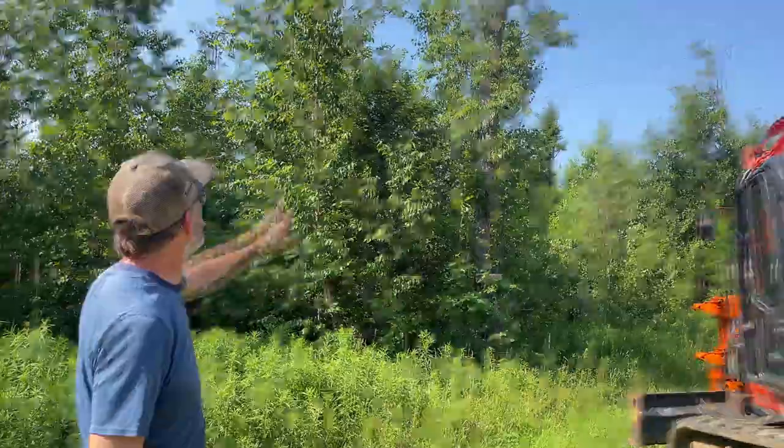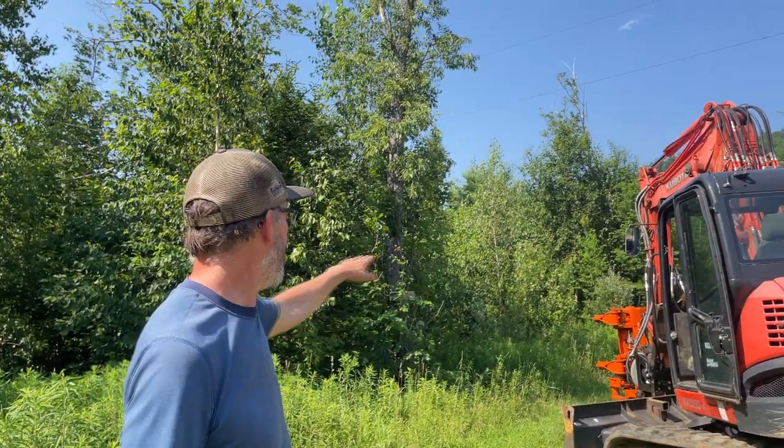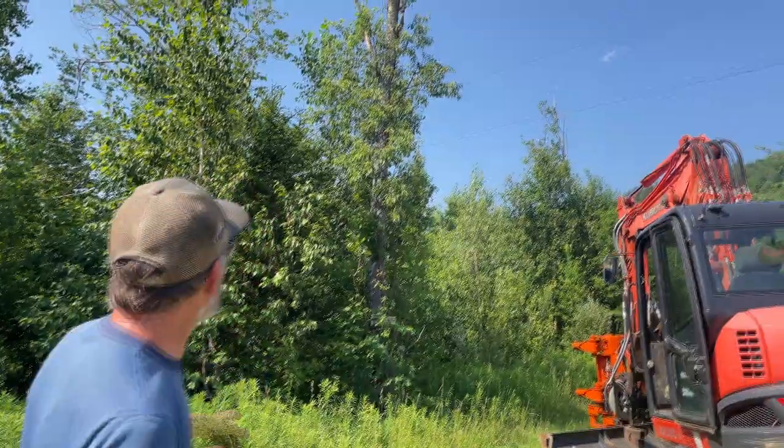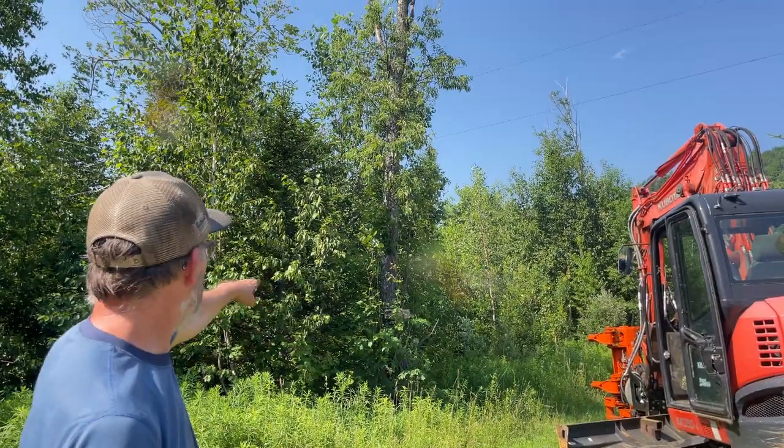We're going to cut this tree first. It's a cherry tree, maybe 18 inches. We're going to cut it up a little higher because there's some barbed wire in there, but you can see there's a power line there. We're going to cut it halfway up and then basically sort the material in the top. We'll delimit and separate the firewood out from the stuff that's just junk, and then we'll cut the bottom half off with the saw and we'll be done.